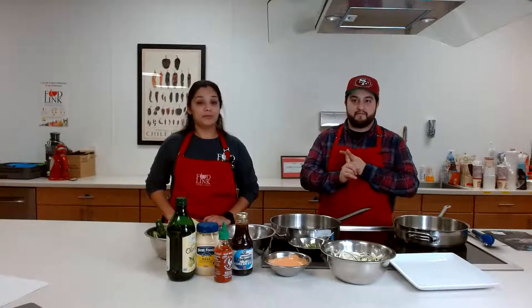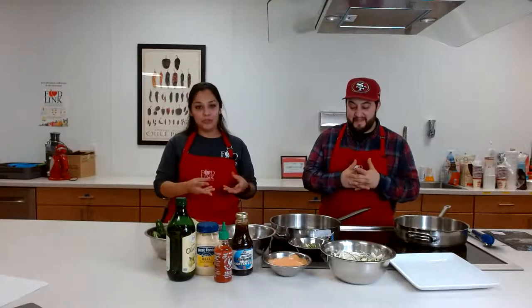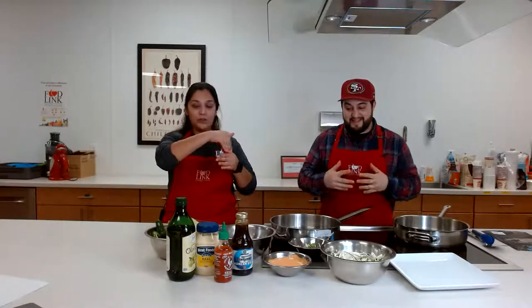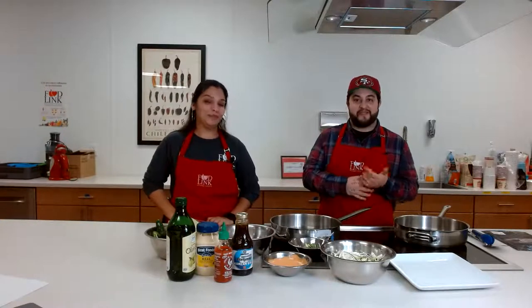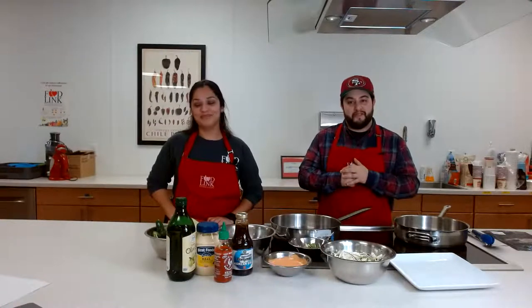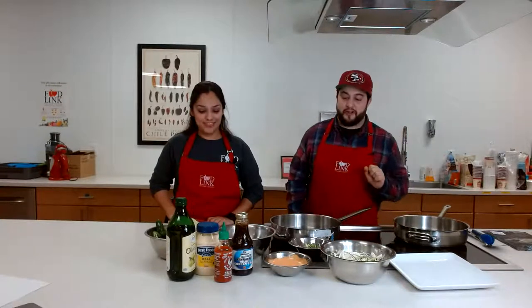Please, buy de-veined shrimp. Don't eat the poop. If you can't afford de-veined shrimp, you can buy whole shrimp with the shell on — just cut it open through the back and pull out the vein. It's super easy. If you have any questions, you can always ask Rosa. You can find us at restaurantflavors underscore on Instagram. Just please clean your shrimp.